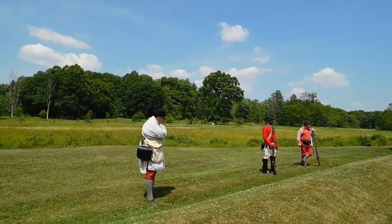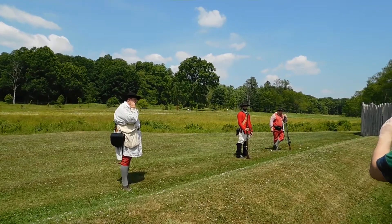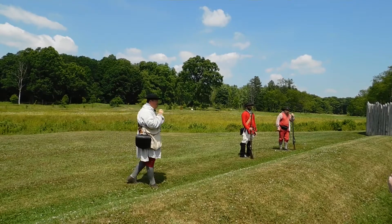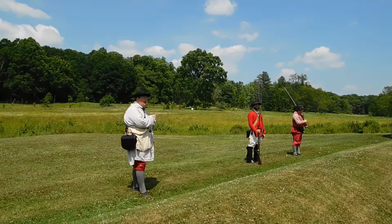The first thing we're going to demonstrate are the muskets themselves. They were the workhorses of the 18th century, not the rifle. Rifles are kind of glamorous and sexy, but they take about a minute to load and fire one shot. In that same minute, you can load and fire these three times.